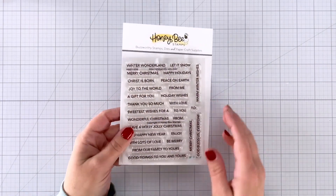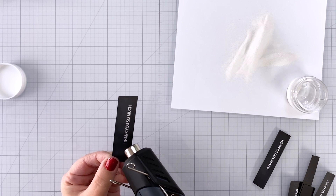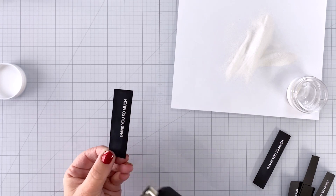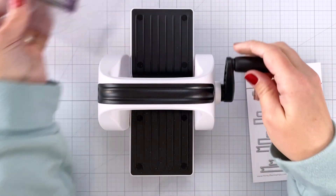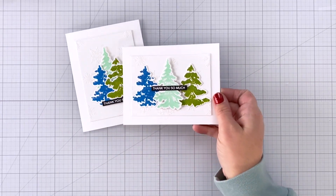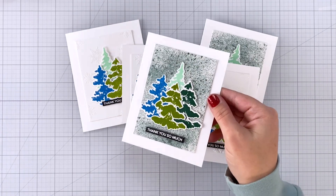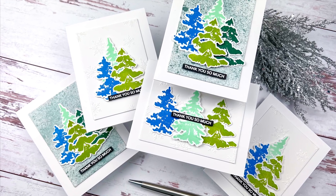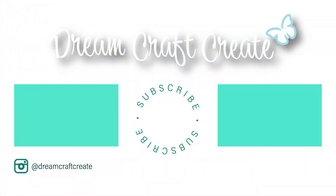I used the super cute mini messages holiday stamps, which are great for lots of different card types — and there's even a 'thank you so much' sentiment in there. I heat-embossed those in white on black cardstock, then used the mini messages dies to cut them all out. Those dies work with all of the Honeybee mini messages stamp sets. Here are the final five cards — they look so beautiful and wintry, perfect for the holidays or any other time. I hope you picked up some tips and tricks today; please like, subscribe, and hit the notification bell for more crafty content. Until next time, happy crafting!